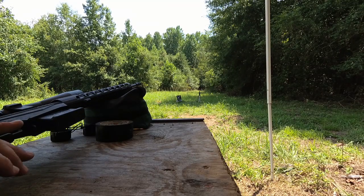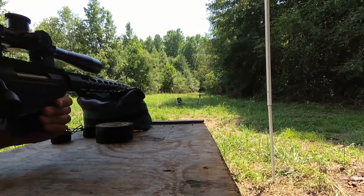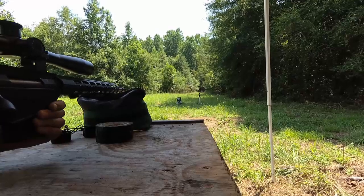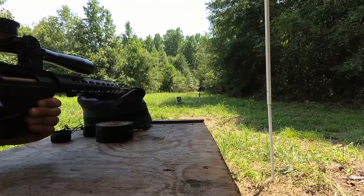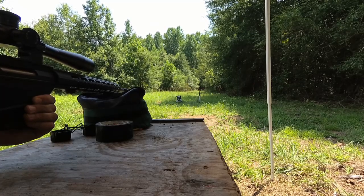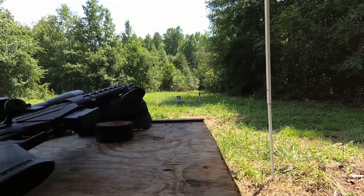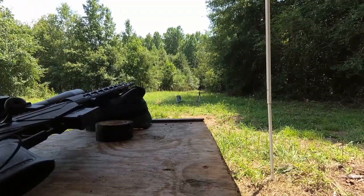Alright, everything's falling apart on me but we're going to keep on going. Green tip, 5.56, 62 grain, and we're going to go for the quadruple plates here. Here we go. A lot of dust - let's see if it went through.